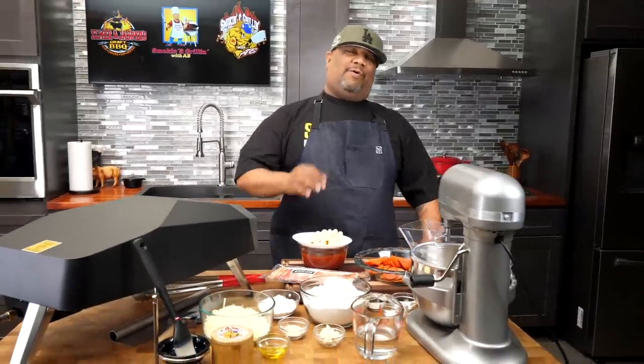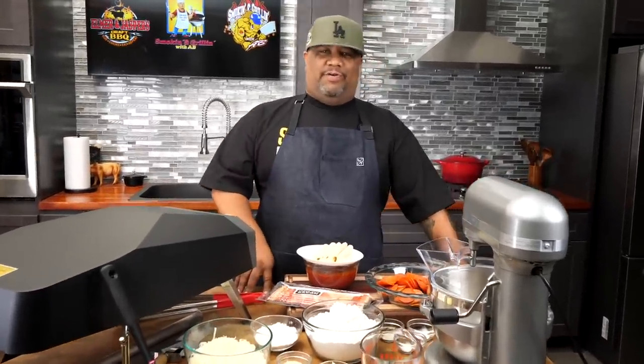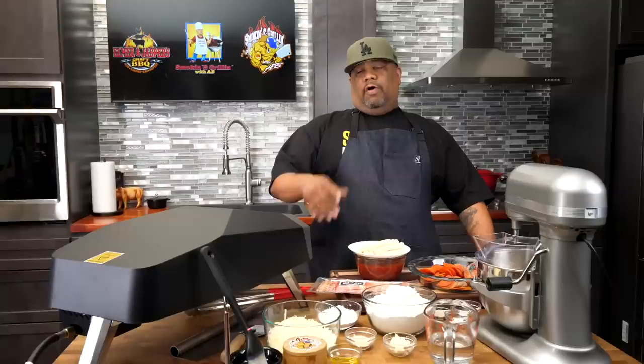Now look, I know you guys have seen that title and that thumbnail — you know what we're making today. I'm getting ready to show you guys just how easy it is to make a stuffed crust pizza, and we're doing it meat lover style. Let's get it.